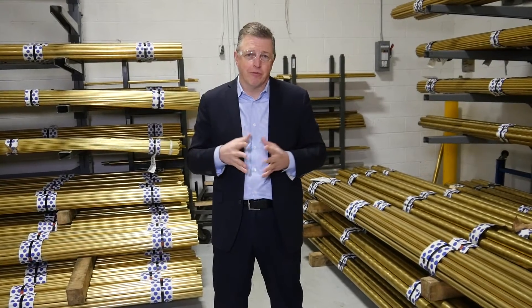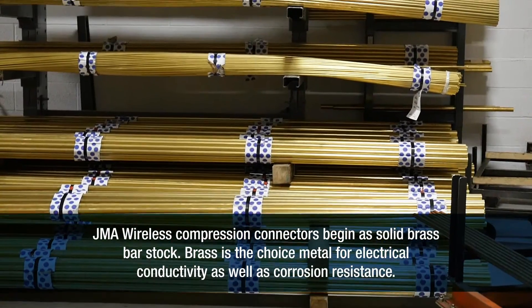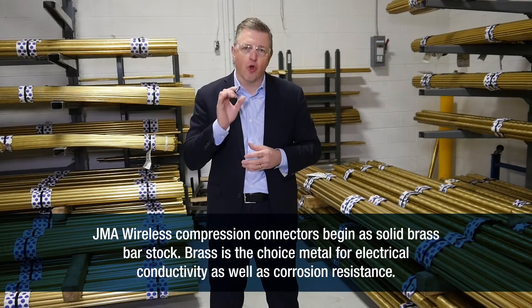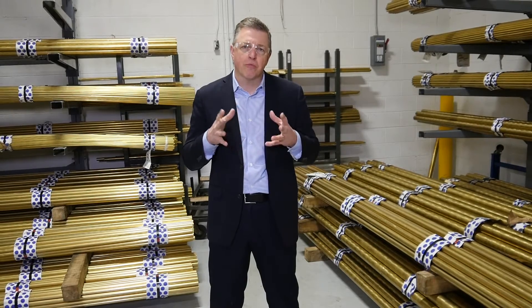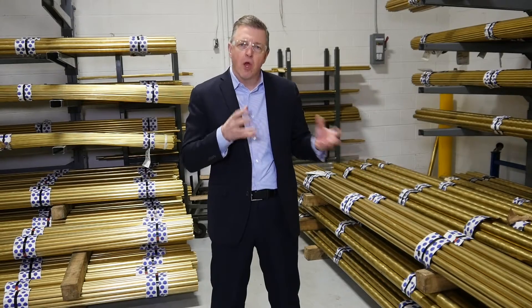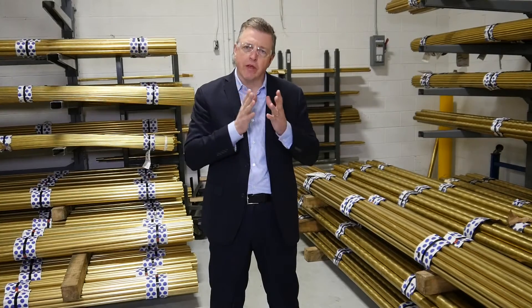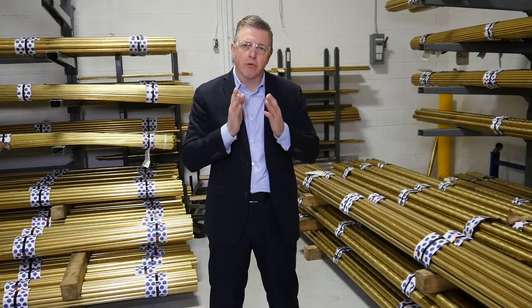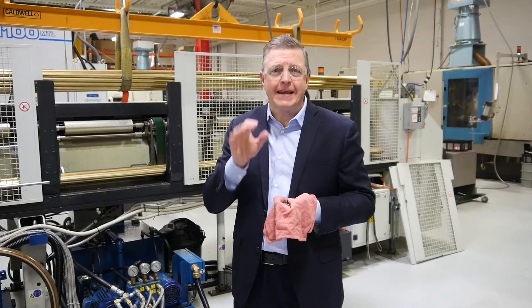Here at the receiving dock at the JMA Wireless factory in Liverpool, New York, behind me are tons of brass in different sized bars that we process literally weekly to produce the gold standard in the industry's connectors for the wireless industry. We carve away some 90% of these bars, recycle that brass, and produce the remaining material into very precise components.